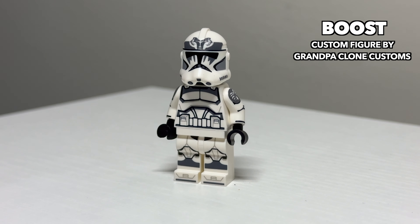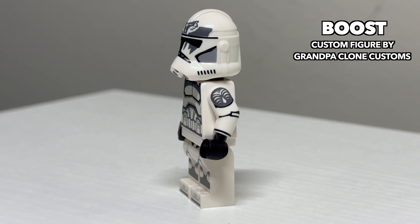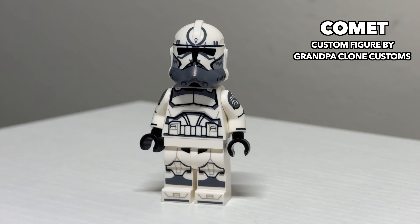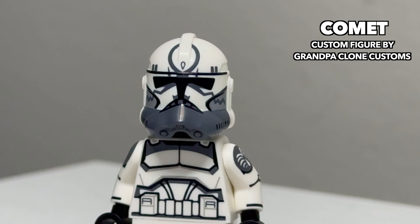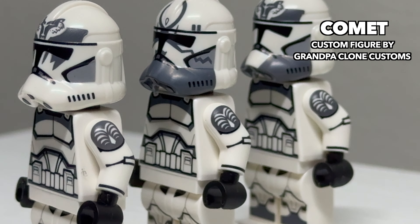Moving along with the Wolf Pack, we have Clone Trooper Boost. He's a nicely detailed figure that has some really nice-looking arms. Following him up is Clone Trooper Sinker. He's probably the simplest-designed of the named Wolf Pack, but he still looks pretty good nonetheless. Lastly is Clone Trooper Comet. I think he's the most unique-looking of the named Wolf Pack clones, and his helmet really shines representing that. He's a fantastic-looking figure, and he shares the same arm prints as the other two.